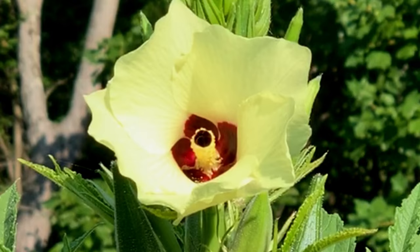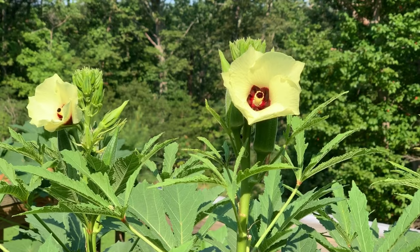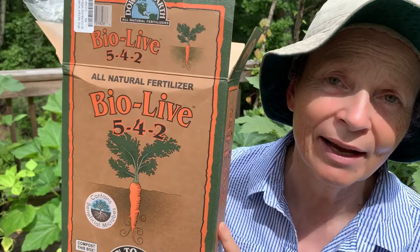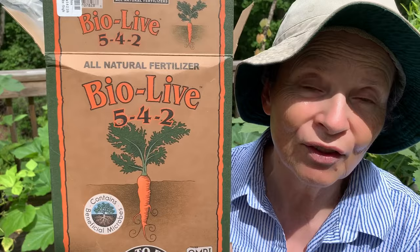I have to fertilize them about once a week. I check them out — if their leaves are going yellow, they need fertilizer; if they're wilting, they need water. I just have to keep looking at them and making sure they're okay. The fertilizer I use is BioLife 542, and I get it from Amazon. They have a number of BioLife earth-friendly fertilizers, but I choose the 542 because it's good for vegetables.